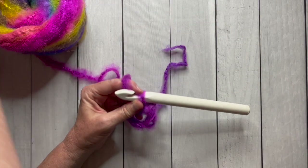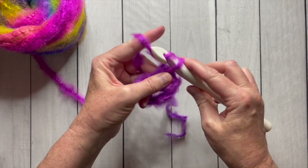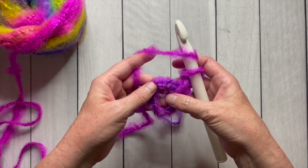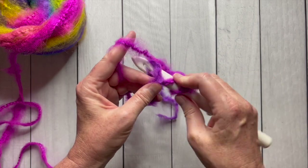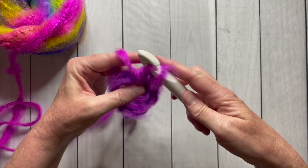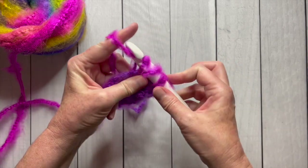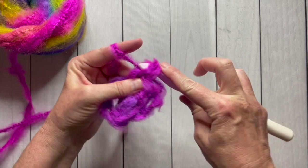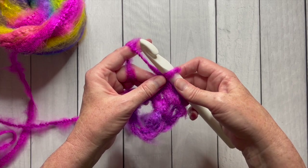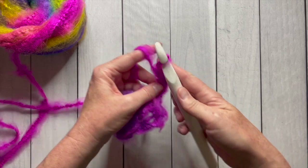Now to start round one, we're going to chain three, and that chain three will count as our first double crochet. Next we're going to create two more double crochet — yarn over and work directly in that ring. Yarn over, pull through the first two loops; yarn over, pull through the next two loops. Now let's go on to the next double crochet: yarn over pull up a loop, yarn over pull through two, yarn over pull through two. Now we're going to chain three to make the corner — one, two, and three.